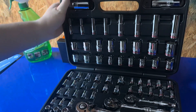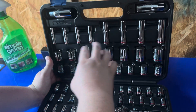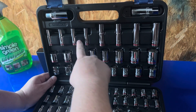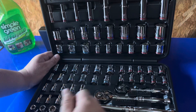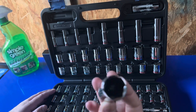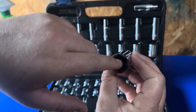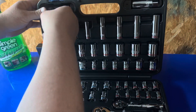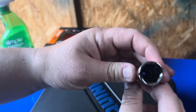Aside from that, you have your standard sockets, and then you also have a few deep well sockets. I like the fact that it gives you that. The only complaint I have is the only deep ones they give you are in SAE or standard — there are no deep well metric sockets, which is kind of a bummer. But other than that, they give you two different spark plug sockets: a 13/16 spark plug socket, which I think might have a magnet inside for your spark plugs, as well as a 5/8 spark plug socket. That's pretty cool.